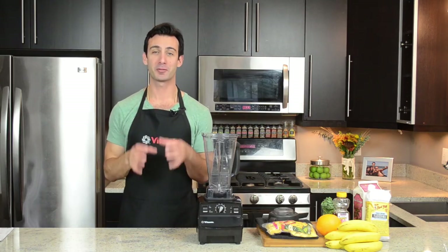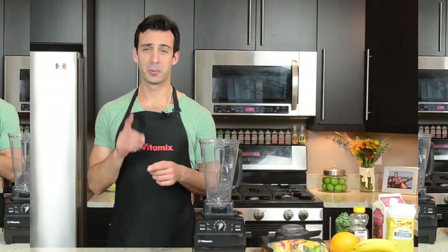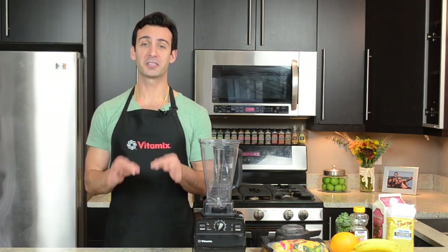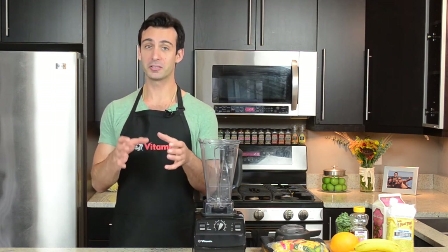Now that we have the template for making the perfect green smoothie, we're almost ready to make one. But first, here are three bonus tips. Bonus tip number one: there's one ingredient that basically guarantees you get the creamiest, most decadent smoothies every time — frozen mango. Fresh mango is unbelievable and so delicious, but there's something about frozen mango that makes your smoothies literally unbeatable.